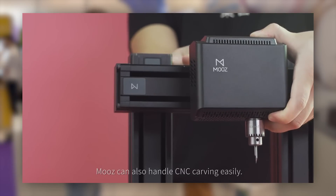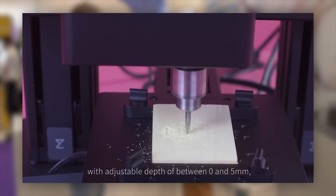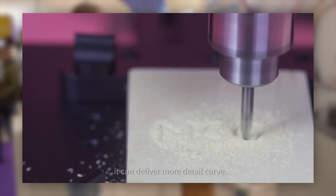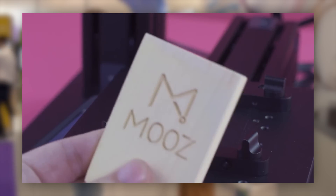And it's got a CNC head as well. So what kind of materials will this support with the CNC? It can't support metal, but except for metal, we can do anything else. Brilliant.